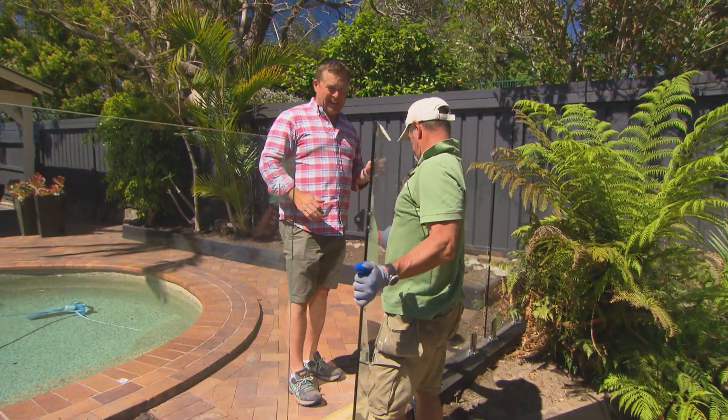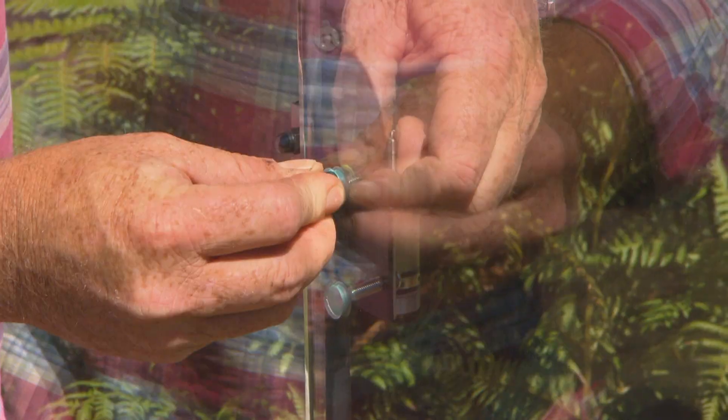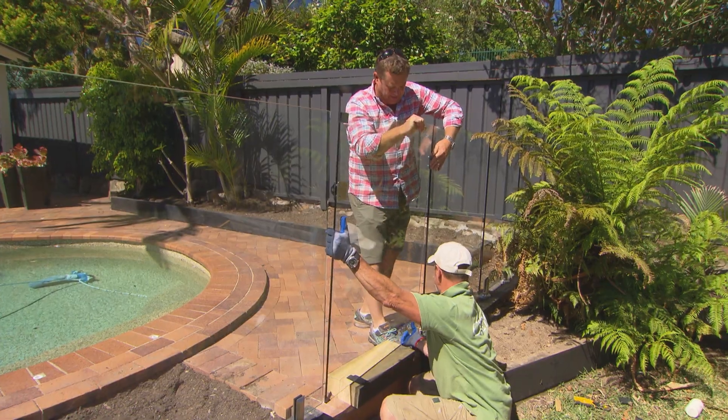The only two pieces of glass that aren't interchangeable are the gate and the panel that the gate hangs off, because they've got holes specifically made for the hinges. The panel on the other side doesn't need holes so it can be any length. But the gates are at set heights and lengths.